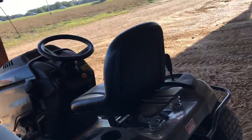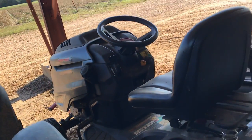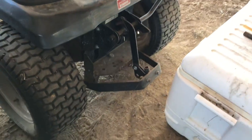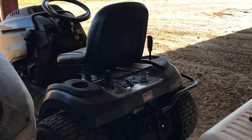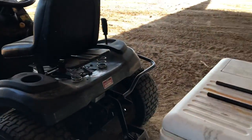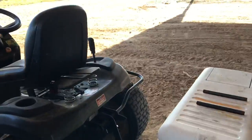This is my 2018 Troy Belt Hydrostatic XP Super Bronco. Got a sleeve hitch on here for plowing and stuff. It don't run at the minute — battery's dead, and there's something wrong with the choke. I think it may be on backwards, but we'll get that going. It's a really nice lawn mower.